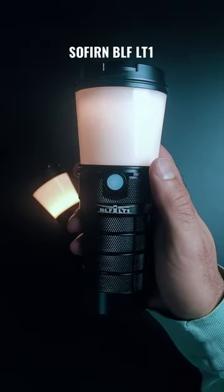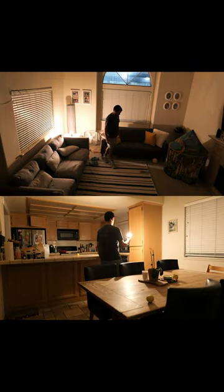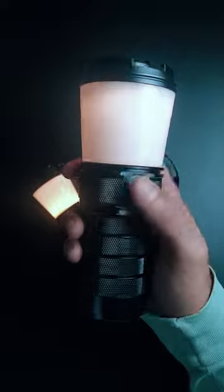Finally we've got the original LT1 which is the heaviest but it does have more battery capacity than the other two lanterns combined, and if you don't mind the size this is definitely the one to go for.